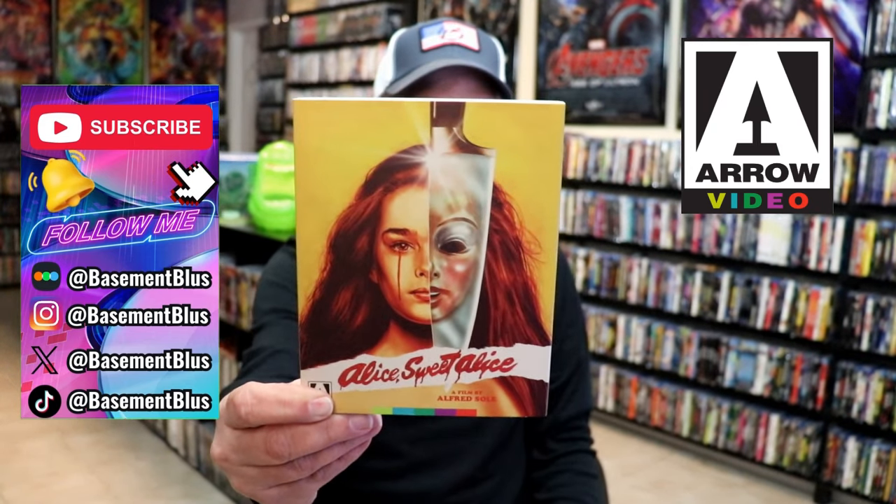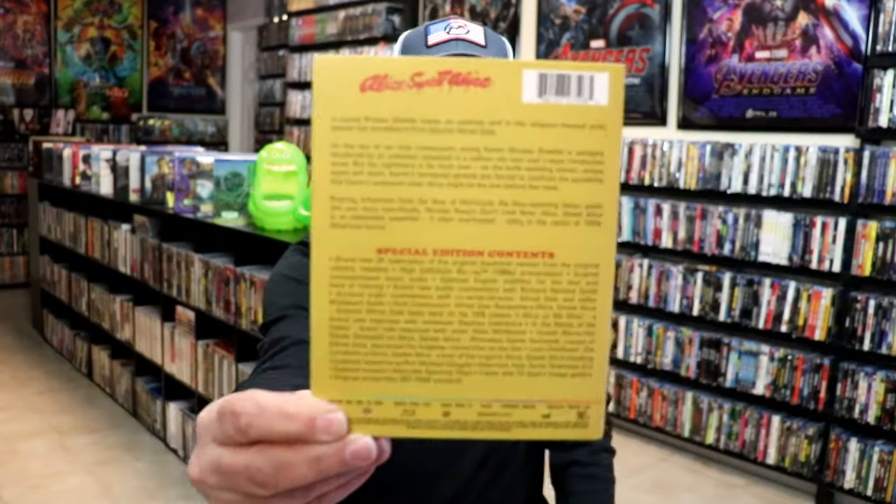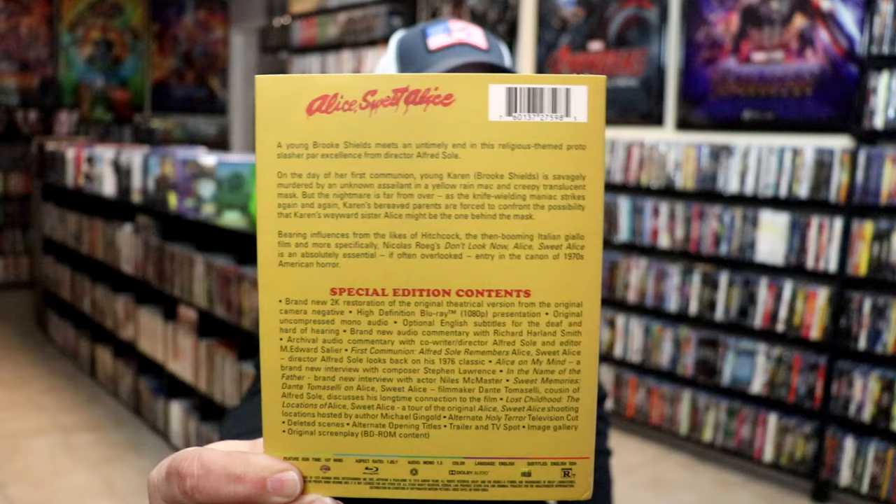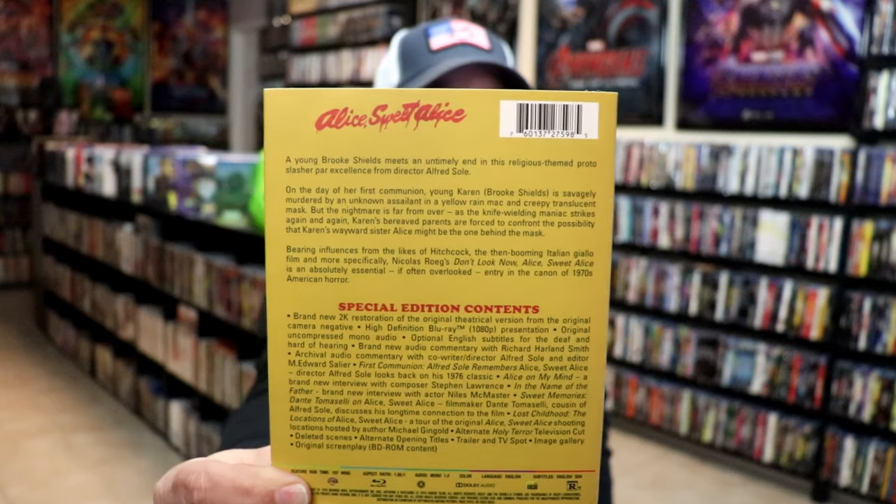Here's the front with the slip. Great looking artwork. And here's the back. I'll put the special contents up on the screen so you can see a closer look. It is loaded with special features, which I always appreciate from Arrow Video.